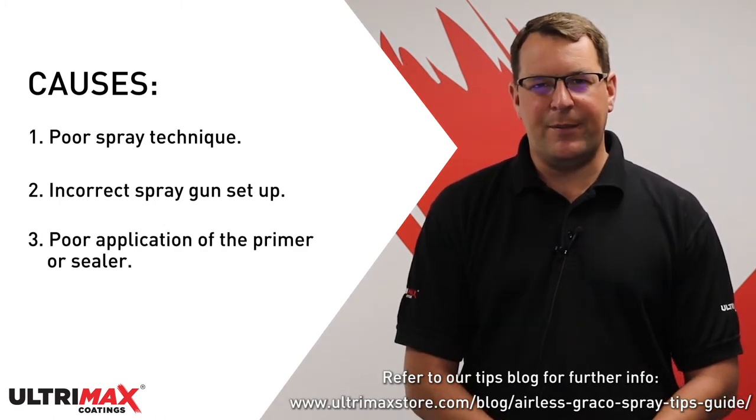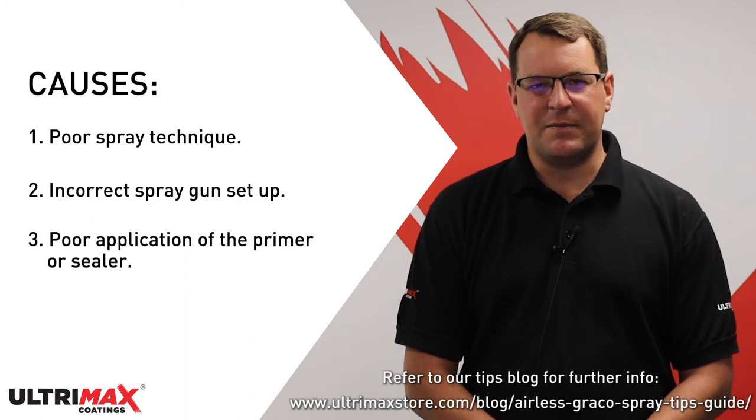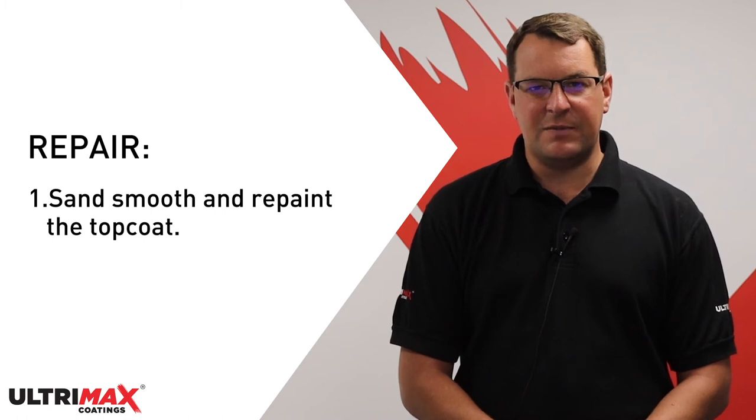It can also occur if the primer or sealer has been applied and it isn't smooth, or if the sanding was poor quality. Excessive film thickness or the piling on of heavy wet coats can also cause orange peel. To repair, you need to sand the coating smooth and then repaint the top coat.